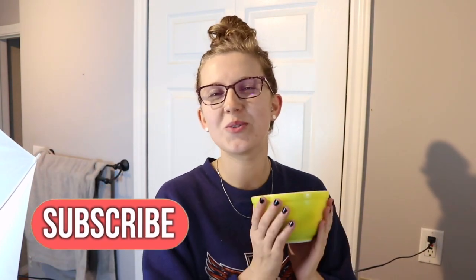Good morning guys! Welcome to today's video. Welcome to my bathroom because that is going to be where we're hanging out today.